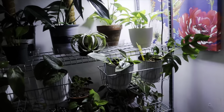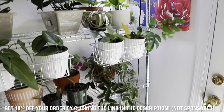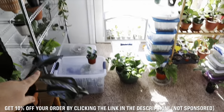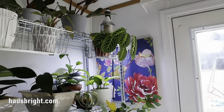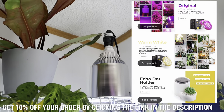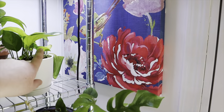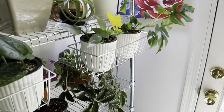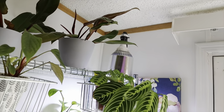A little update on this grow light — I am actually surprisingly loving it in this corner so far. It really brightens up the space; it just does not get light here. You can see the sun starts over here and eventually makes its way over, but up top it really struggles to get any light. Definitely check out House Bright grow lights — you can check them out on their website or their Amazon store. They have three different color bulbs, and there's a link below for 10% off.